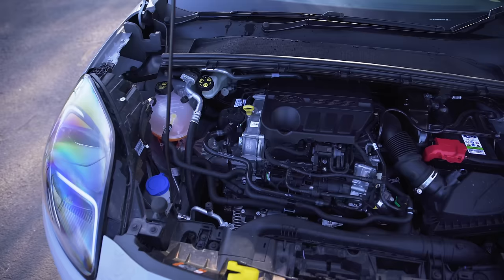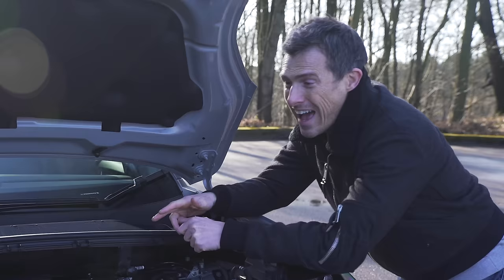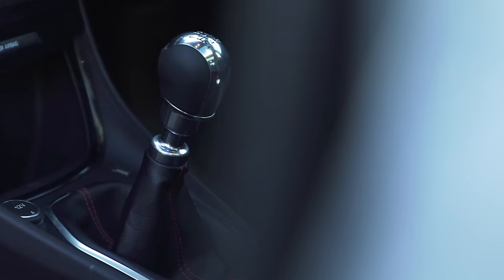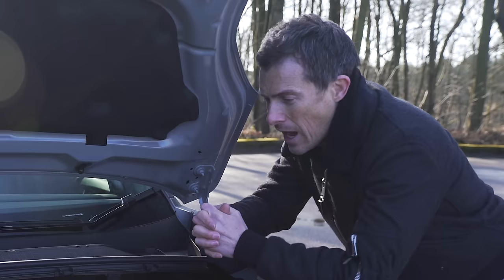The engine choices on the Puma are very simple for now - they're all one-litre three-cylinder turbo petrols. There's a 95 horsepower version, a 125 horsepower version, a 125 horsepower version with mild hybrid technology for better economy, and a 155 horsepower version also with mild hybrid technology. They are all manuals and front-wheel drive. There will be diesels available later and you'll be able to get those with an automatic gearbox.